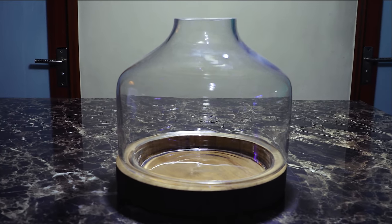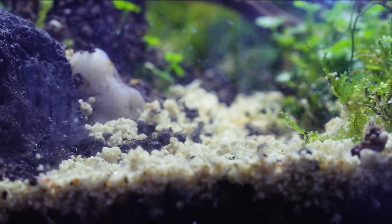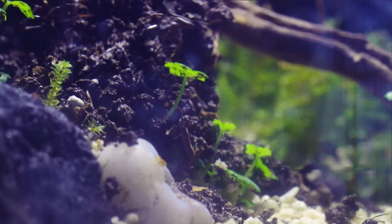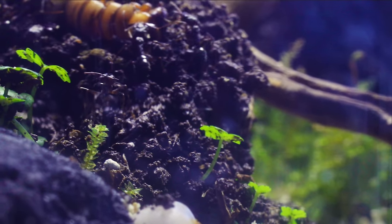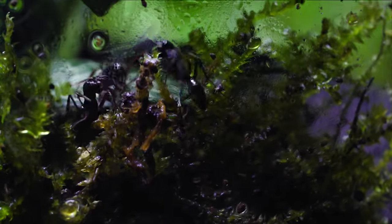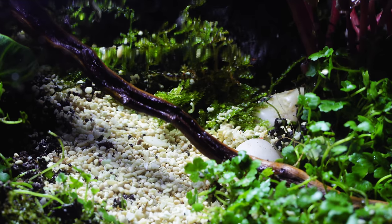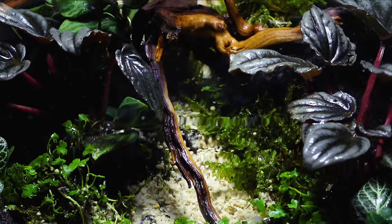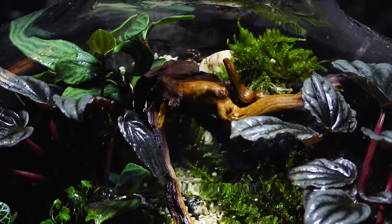I had a cool plan and accepted the challenge to make the ultimate terrarium in a bottle, which would also house a colony of ants. Keep on watching until the very end to see how I created the ultimate ant terrarium in a bottle, as well as a special announcement that you guys might like to be a part of once done. Welcome to the AntsCanada Ant Channel.